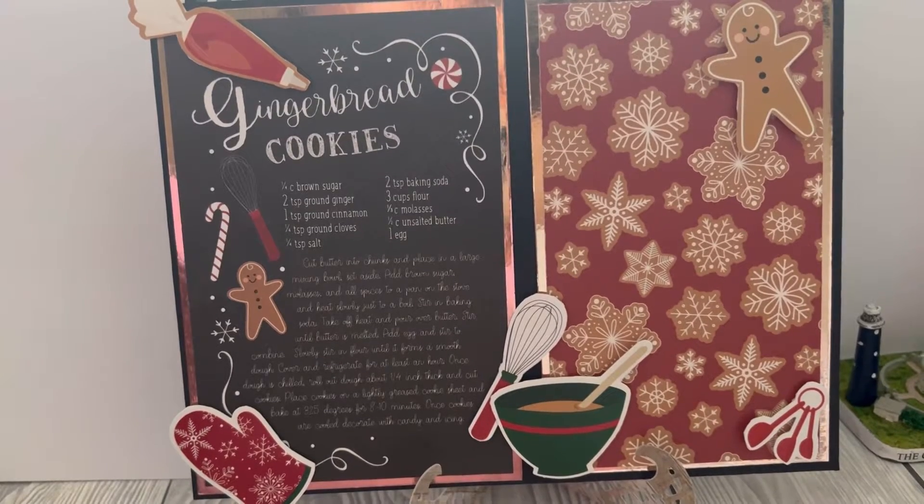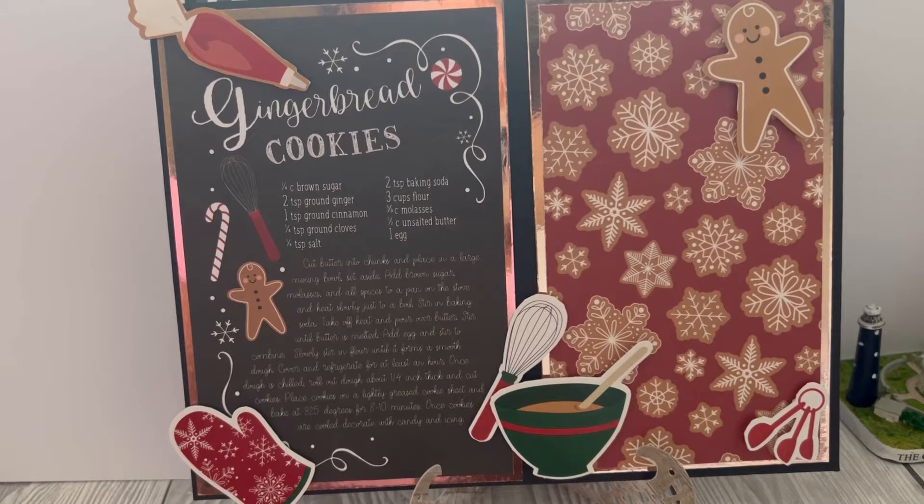Hello everyone! Today I have my Christmas collab — that's the collab with Jessica Marvel and Leslie Bromfield. On the 25th of every month we upload a Christmas make, and this month's theme was Christmas food.